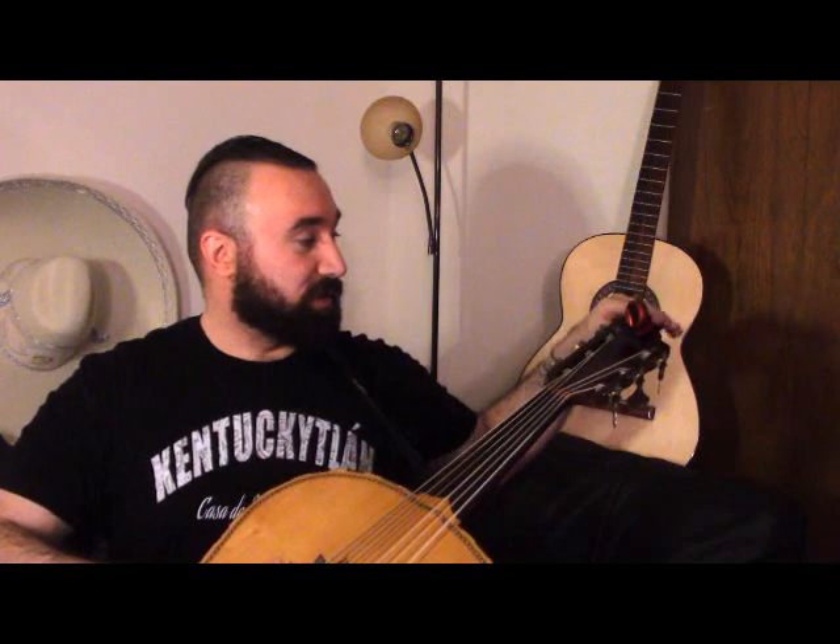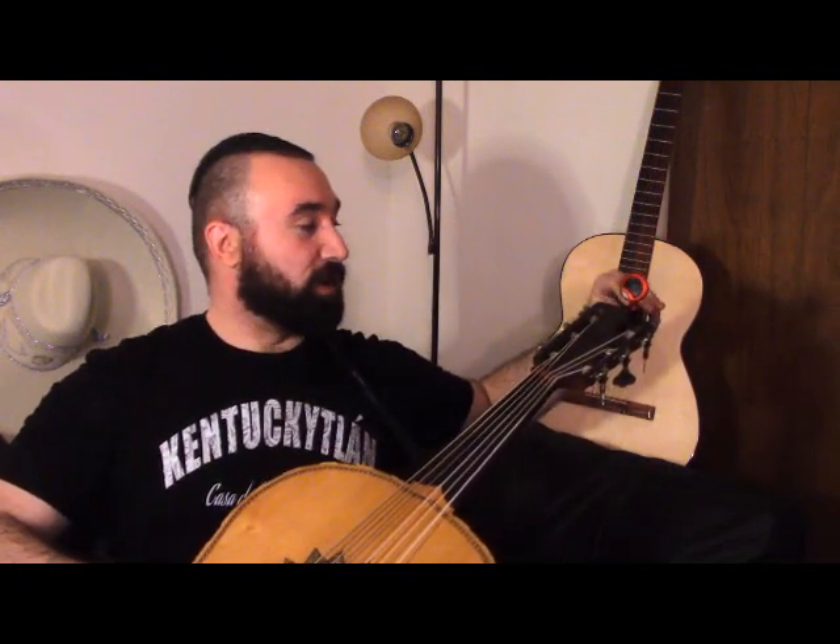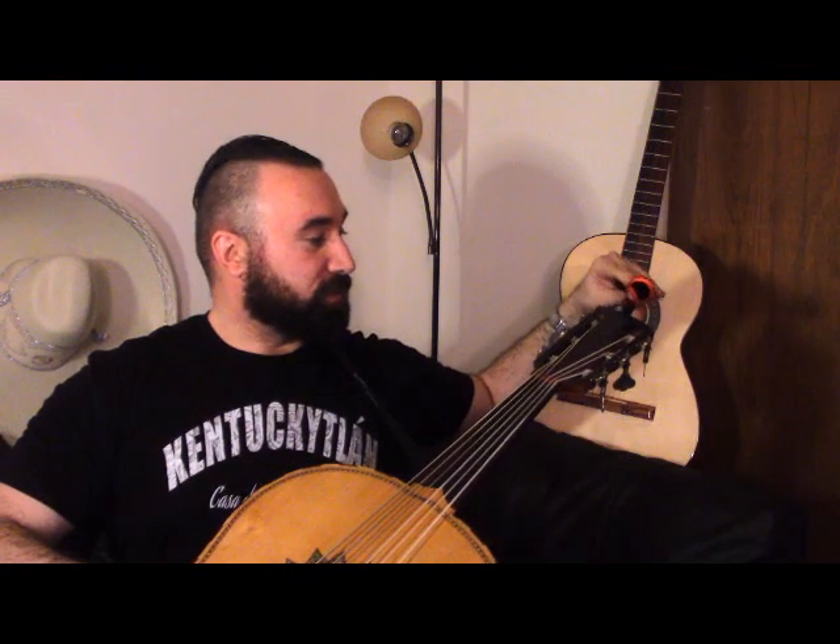Step three in your introduction to guitarron is the names of the strings and what notes they are. It's important when you're playing guitarron to make sure that you're in tune, as with any stringed instrument — guitar, violin, or anything like that. The way we do that is with an electric tuner, or if you've got a mobile phone you can use a free tuner app. It's important to make sure your strings are tuned correctly.